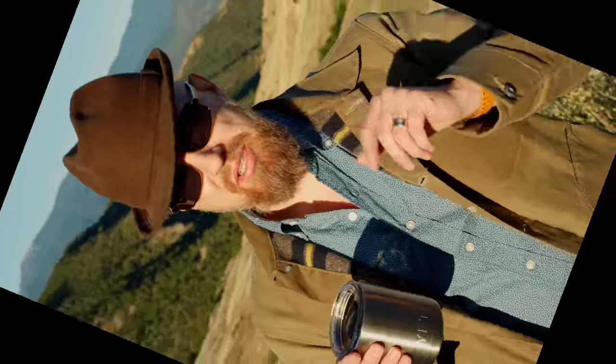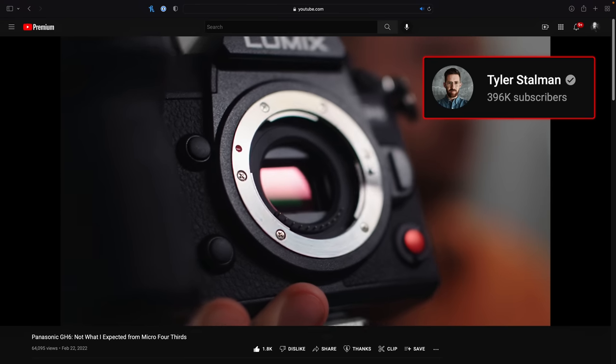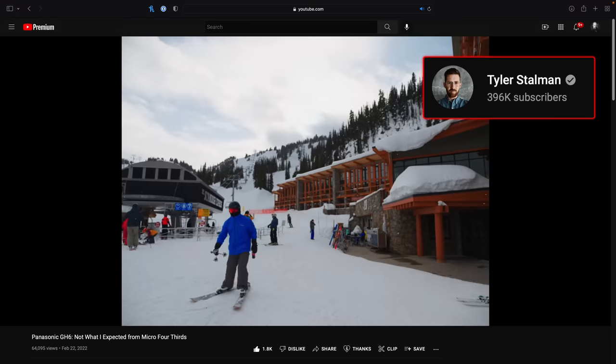This is the original shot captured in open gate mode on the Lumix GH6. So what exactly is open gate? The idea is pretty simple, and I really have to thank YouTuber Tyler Stallman for bringing awareness back to this concept. In his Lumix GH6 review, he said what he'd really fallen in love with is having an almost square sensor — open gate 4x3 video — and that it is superior in every way. This feature was actually available in the Lumix GH5, but it just wasn't talked about that much.